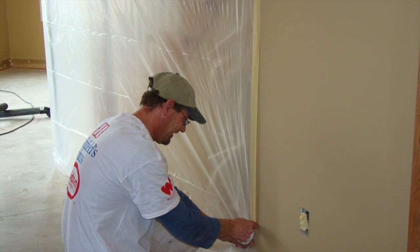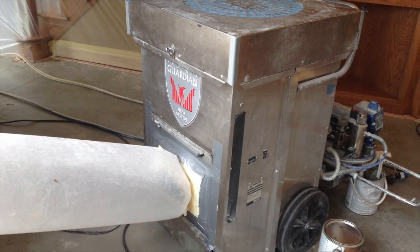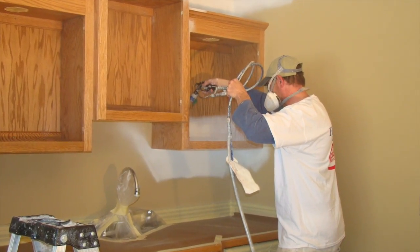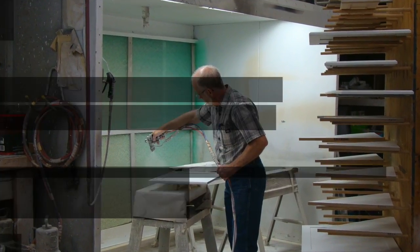He starts by sealing off the work area with plastic and installing a HEPA filter air cleaner to control dust and fumes during sanding and spraying. Hardware is removed and numbered for precise replacement, and whenever practical, pieces are finished in the shop.